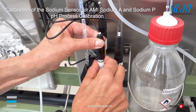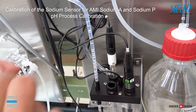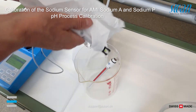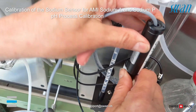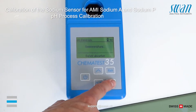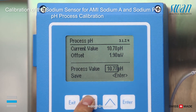Take the sodium electrode out of the flow cell and insert the pH electrode of your handheld pH meter instead. Wait until the value of your instrument is stable. Press enter and insert the correct value using the arrow keys.